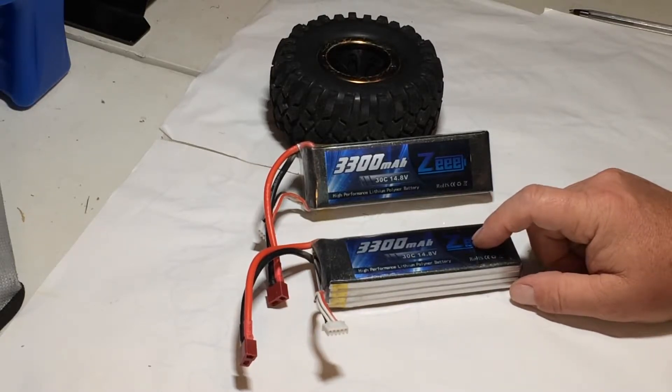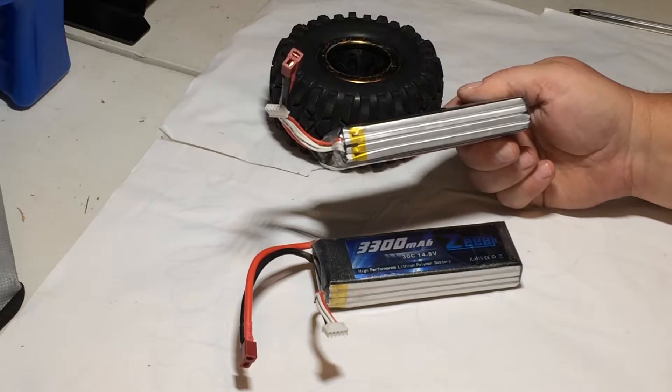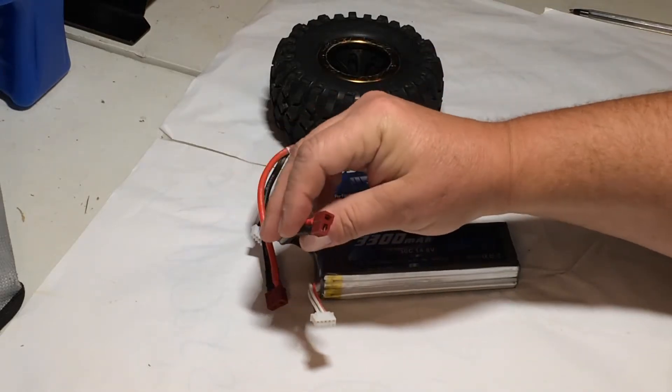So you don't have to double up two 2S packs to try to get 4S — you can run these batteries. The only things I didn't like about them are that they swell and they get a little hot, but I haven't had any failures. They come with Dean's connectors.